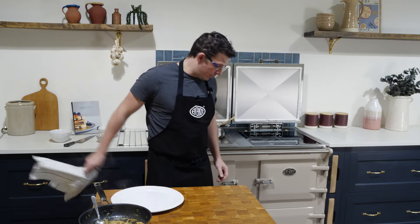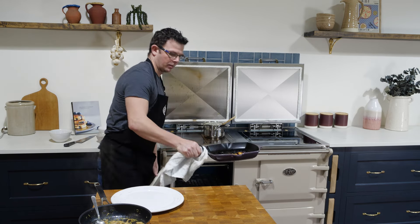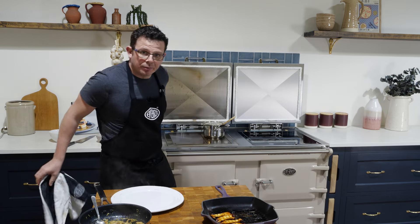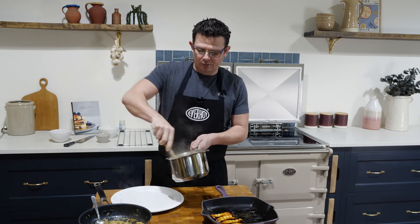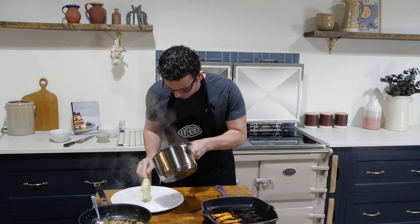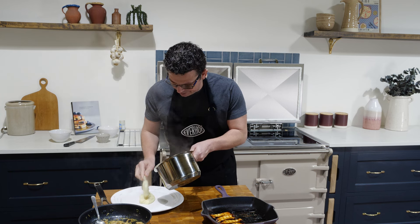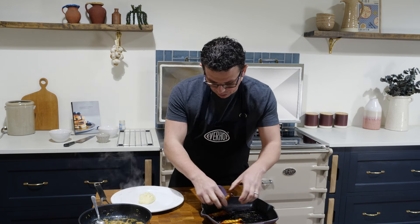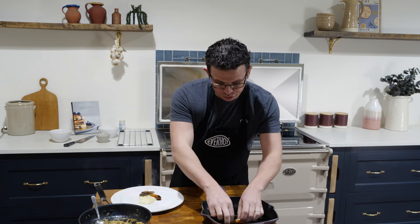It's time to take the mushrooms out of the oven. To simply assemble this dish, it's really, really easy — get your creamy mash and place it in the center, then add your mushroom steaks on top.